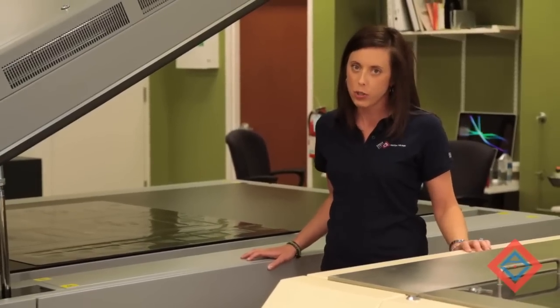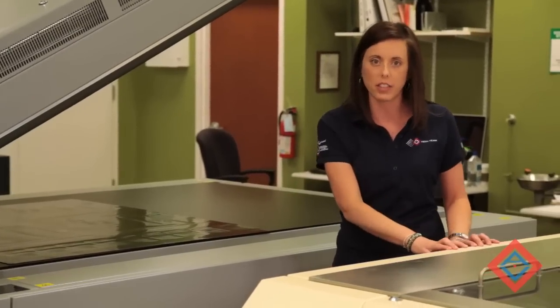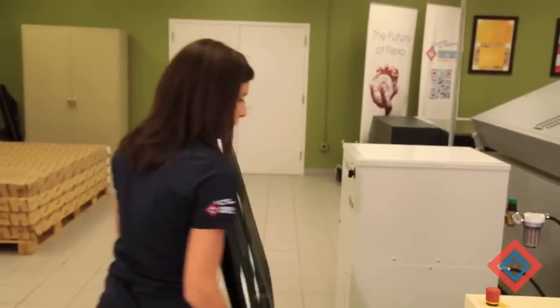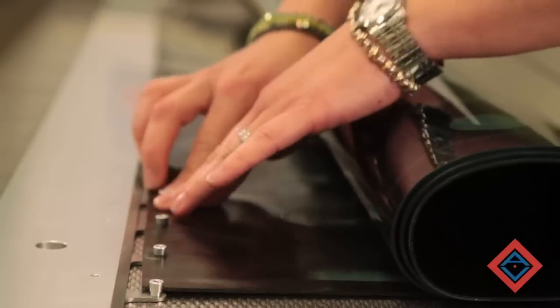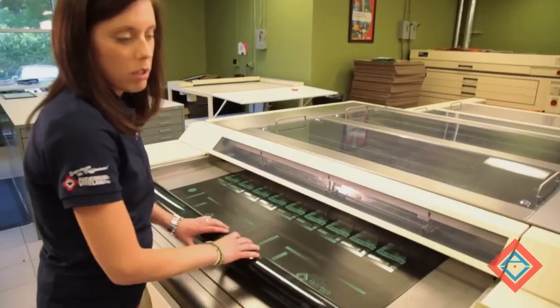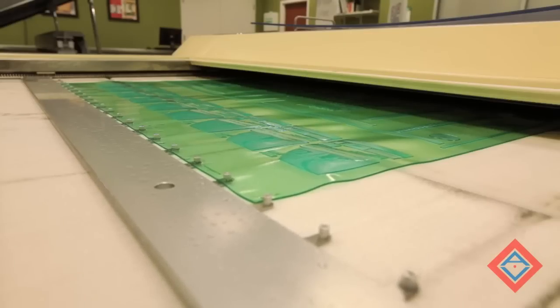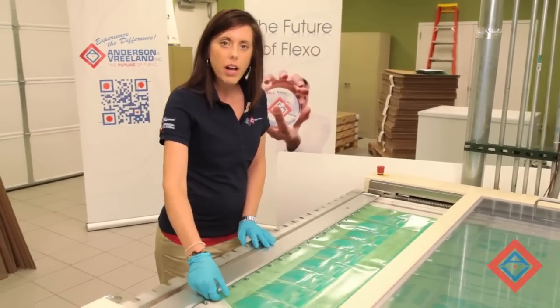Now that we've finished the NEXT exposure on the plate, I'm going to take the ACE material, punch it, so that I can put it on the pin bar and run it through the F5 processor for washout. The plate is now punched, and I can put it on the pin bar. I'm going to fit it onto the pin bar, feed the plate into the machine, and hit the start button. The plate has come out of the processor. I now need to remove it from the pin bar and put it in the dryer.